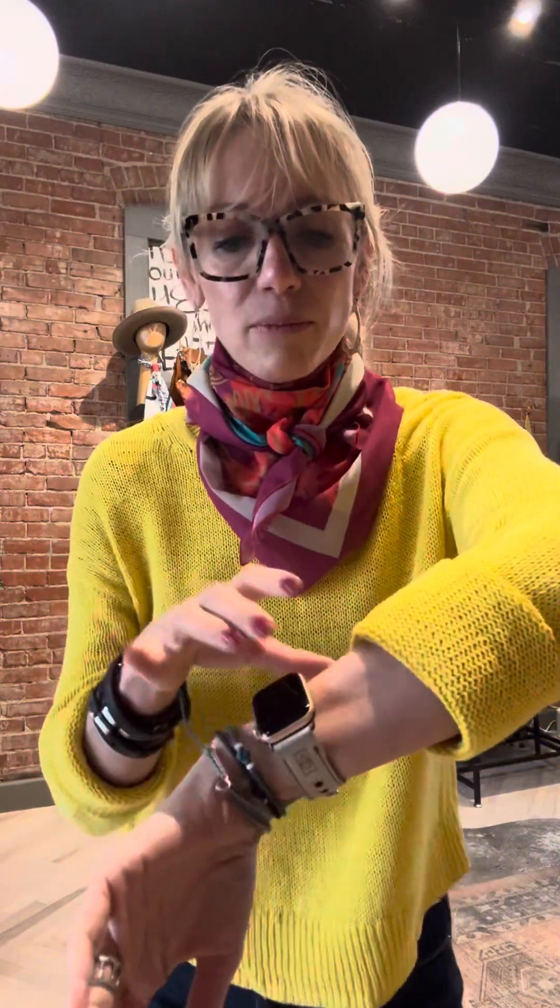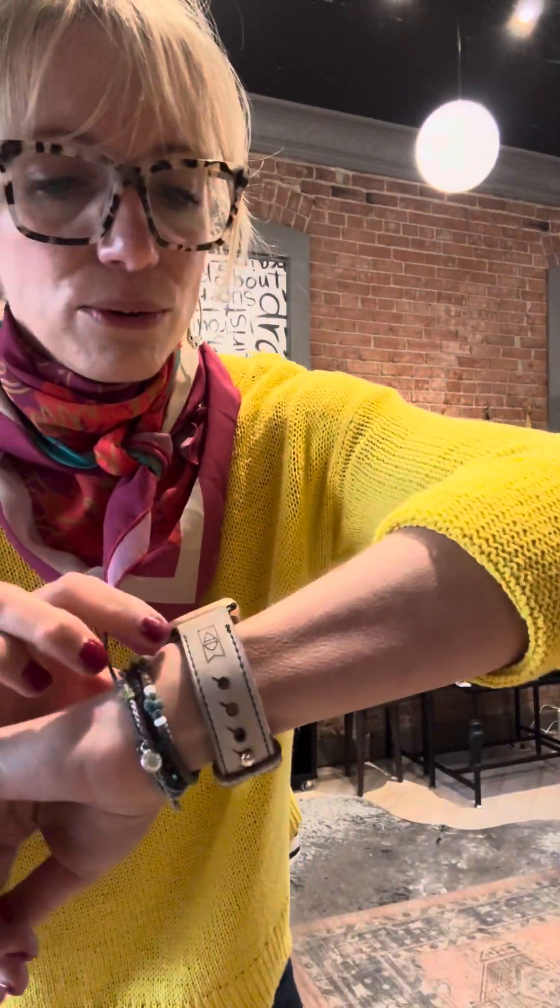I want to point out that I've got my teardrop earrings in today — those are back in stock. I need to double check that they're on the website, but we just got more casted and they're back. I also wanted to point out Apple watch bands — I've got those and bracelet stacks as usual.